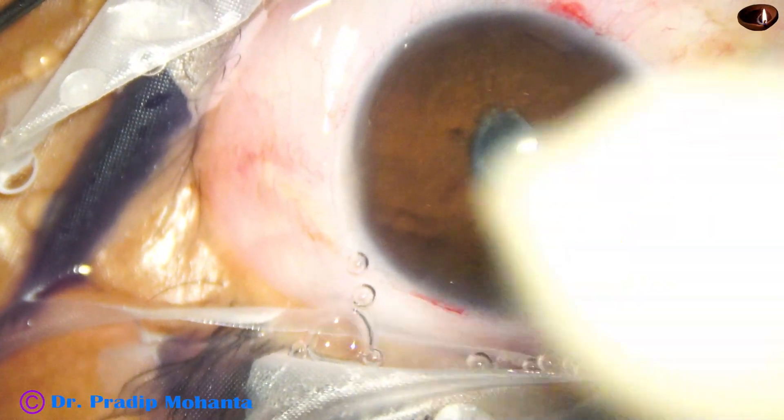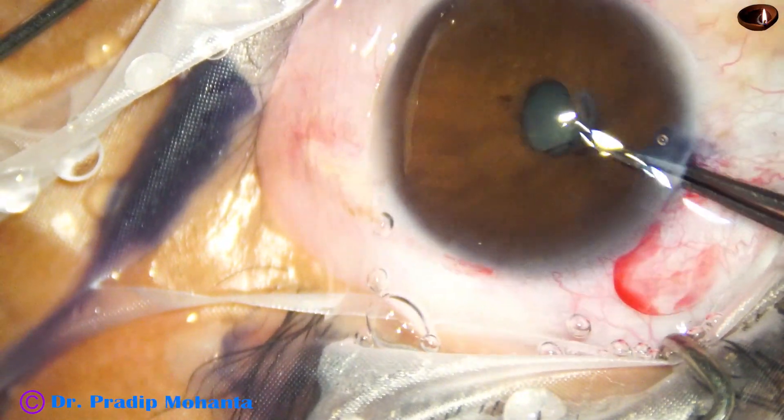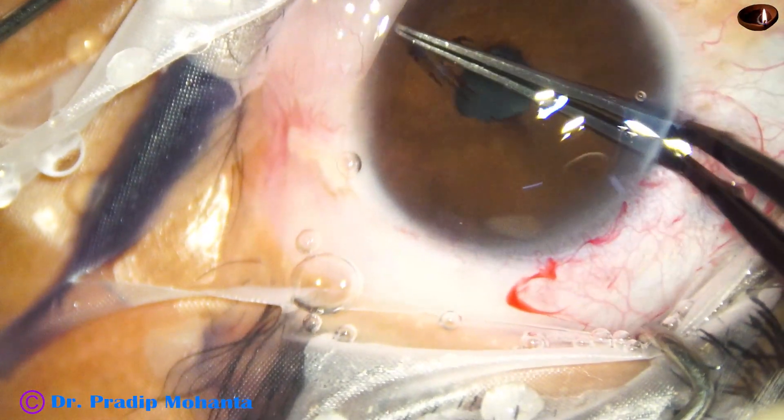Then I take the capsulorhexis forceps, hold this membrane and pull it — and it comes out. Nicely it came out.